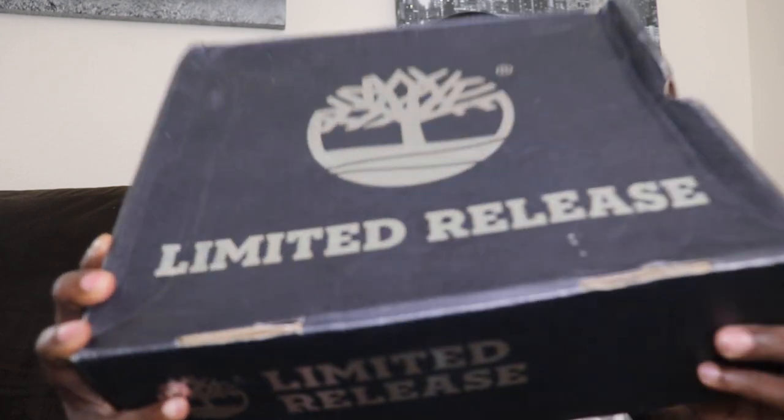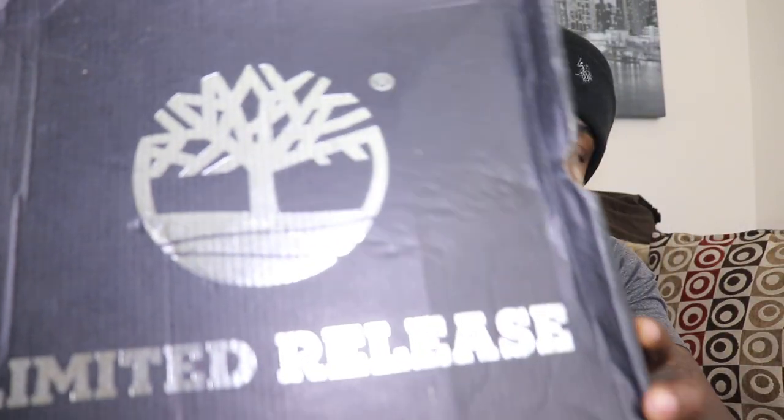I just got in another pair of Timbaland boots for the winter time. Y'all might know about them, but they are the high top field boots, the Timbaland field boots. They are limited edition, as you can see on the box.